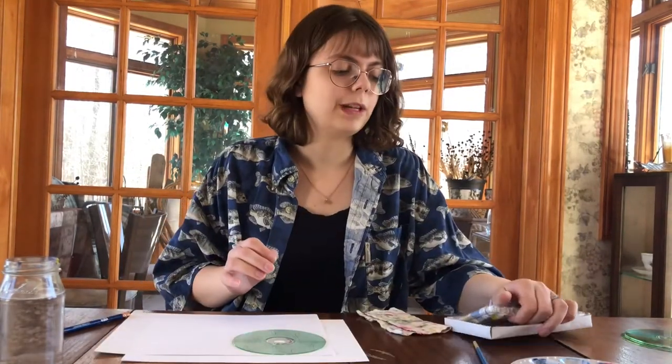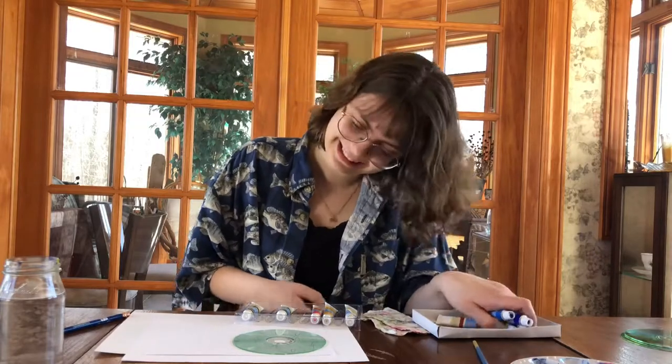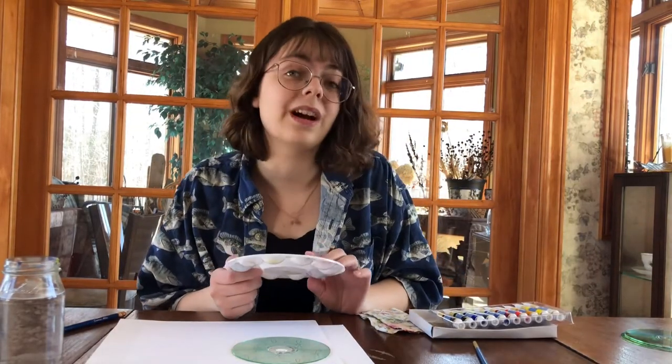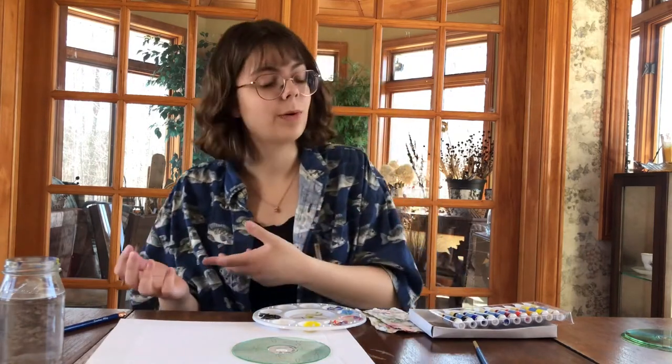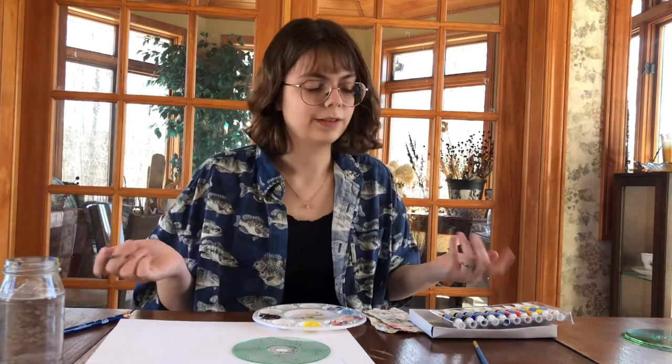We have our pattern drawn out and now we just have to place our CD down and start painting. A really good way to make things aesthetic is to use the rule of three or odd numbers. All of these flowers have five petals because that looks better than six or four, and the ones on the corner all have three because that looks better than two.